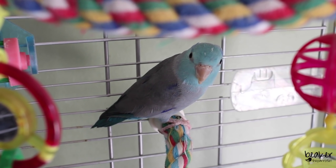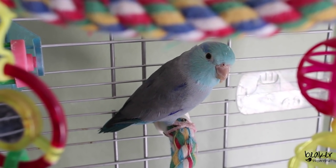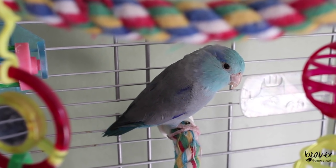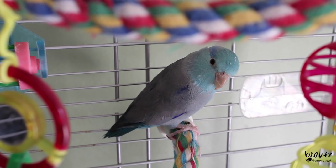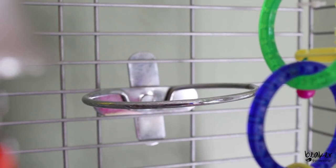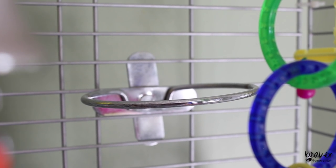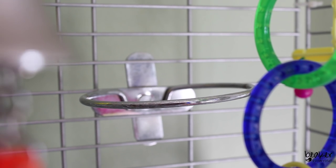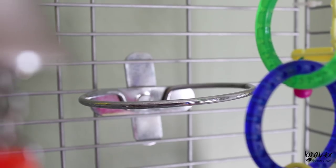Beaker might look a little silly right now because he's molting, so he's got a lot of pin feathers — but he's still handsome. He's being very quiet right now because he's not sure what to think about the camera in his cage. I do have this other metal clip at the back where his fresh food dish usually goes, but I'm going to be bringing him out shortly to play on his play gym, so he's going to get his fresh food on there — that's why it's empty.